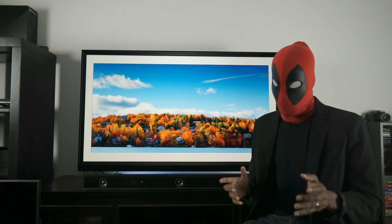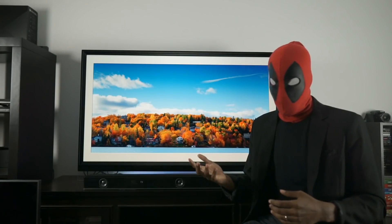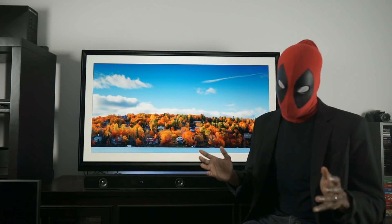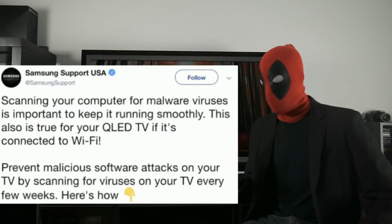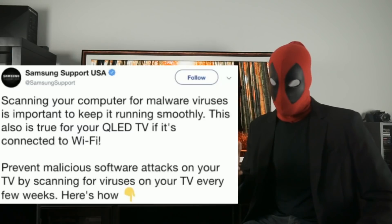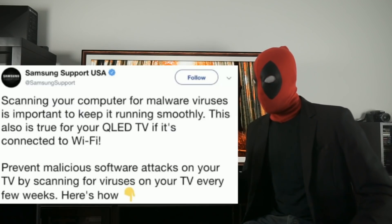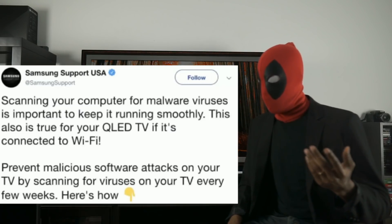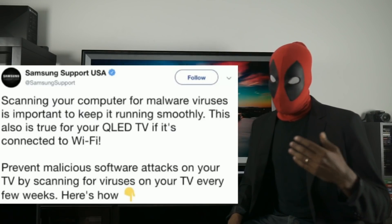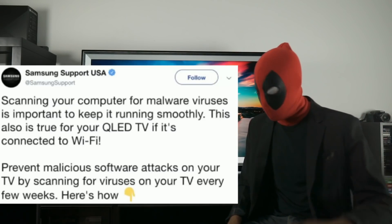For those who aren't caught up on this issue, three days ago Samsung released a tweet — which they have now deleted — that urges consumers to update or at least scan for viruses. The tweet read: scanning your computer for viruses and malware is important because it keeps it running smoothly, and they were saying this is true even for your QLED TV if it's connected to Wi-Fi. Preventing malicious malware attacks on your TV and viruses is basically accomplished by scanning every few weeks.